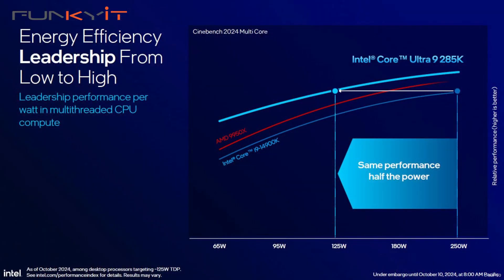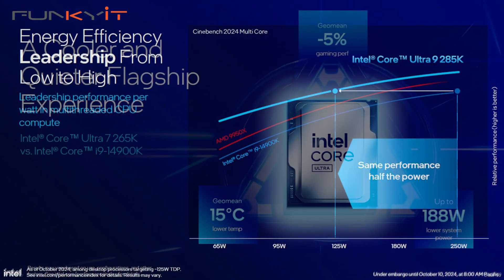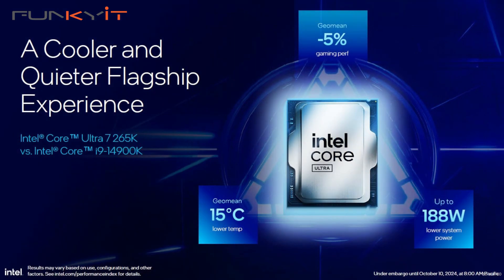So what real advantages does the new Core Ultra Series 2 have over the previous Core i series of processors? Well, first off, the new chip is now made by TSMC, not Intel, using the 3nm fabrication process. Plus, it's now more energy efficient and consumes less power. Lower power consumption means less heat, so your CPU should run a little bit cooler.